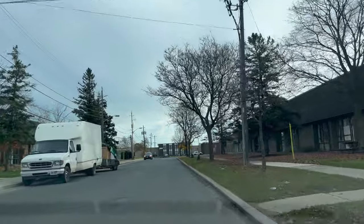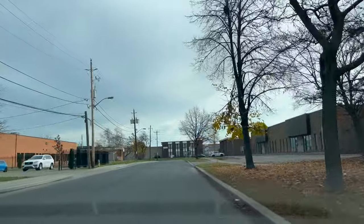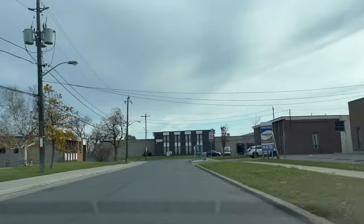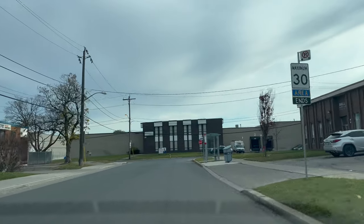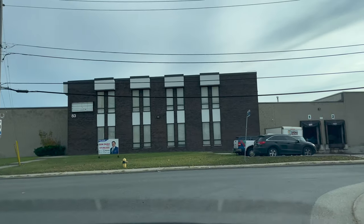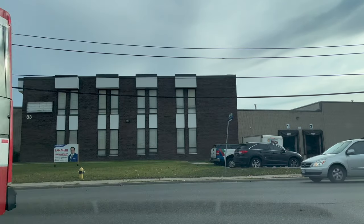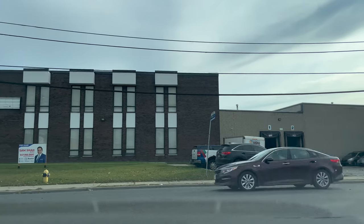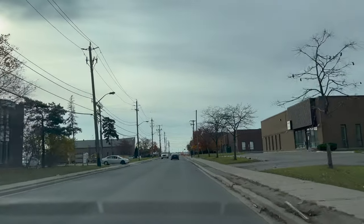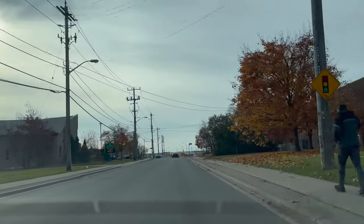We have completed a few maneuvers — parallel parking, roadside stop, and the three-point turn. We are now heading back towards the drive test center. St. Regis Crescent has a 30 km/h limit. Coming out of it, we stop at the stop sign. Since there is no painted line, we stop just before the curb and check for traffic. A few cars are around me so I wait, and once they pass I take a right turn and speed up to 50 km/h since there is no posted speed sign, meaning the default is 50.